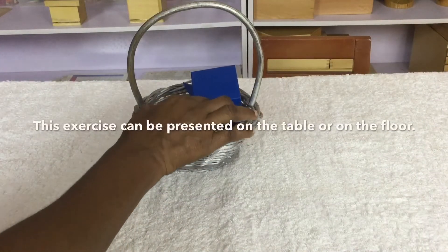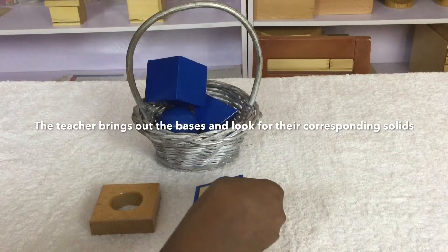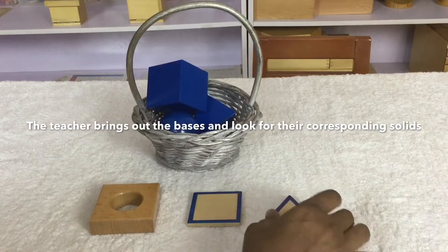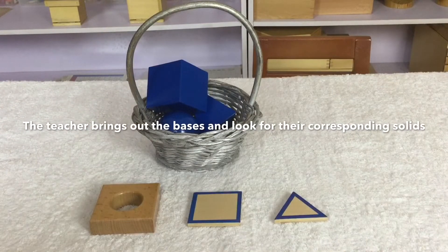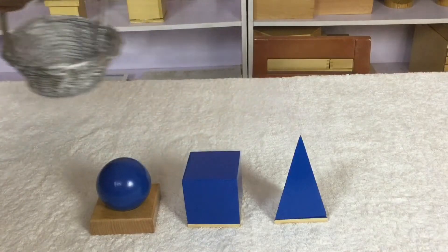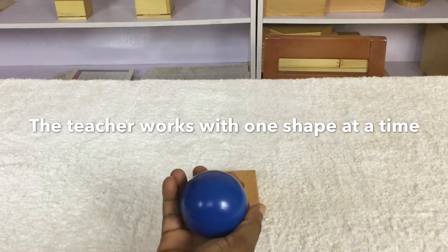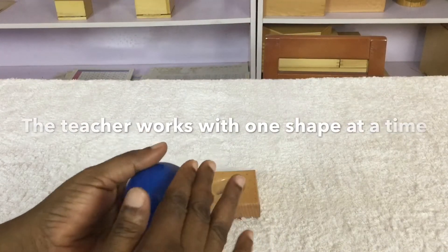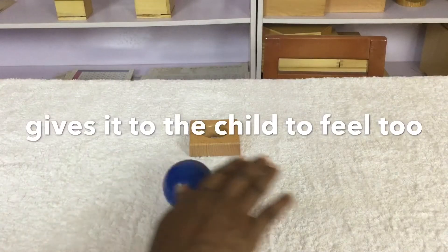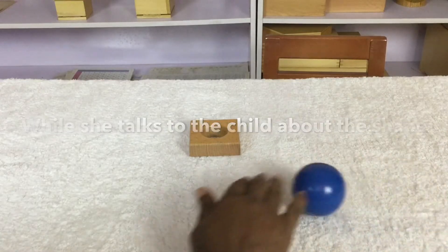This exercise can be presented on the table or on the floor. The teacher brings out the bases and looks for the corresponding solids. The teacher works with one shape at a time. Gently, the teacher feels the solids with her hands and gives it to the child to feel too. She encourages the child to roll it while she talks to the child about the shape.